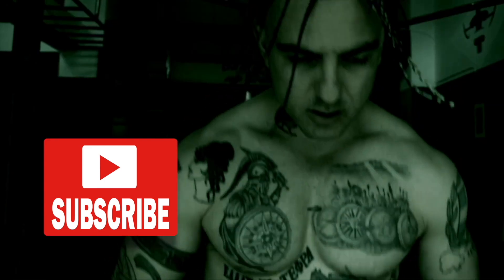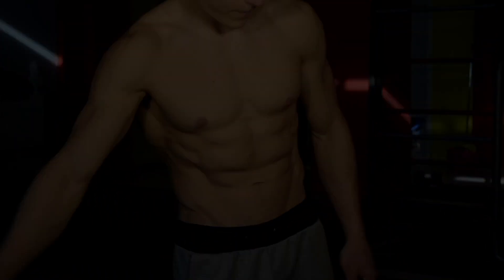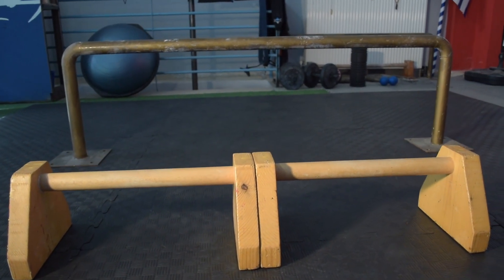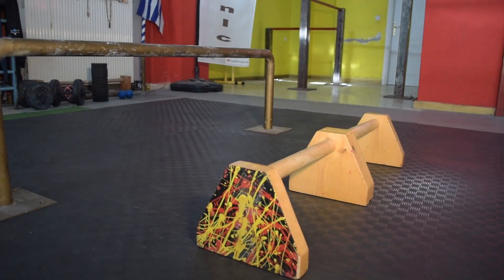If you're new to our channel, be sure to start off by subscribing and hitting the bell icon for notifications so that way you don't miss any future videos just like this one. Let's quickly outline the equipment needed in order to efficiently train and unlock the straight bar handstand press.